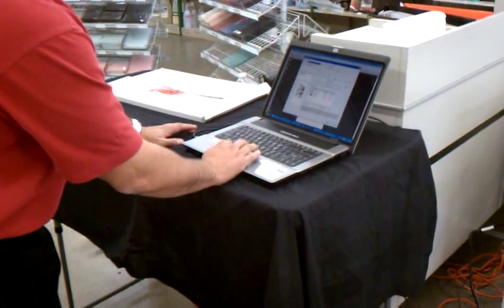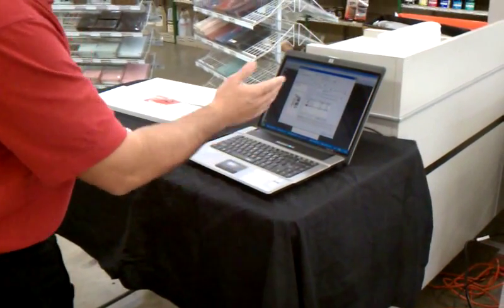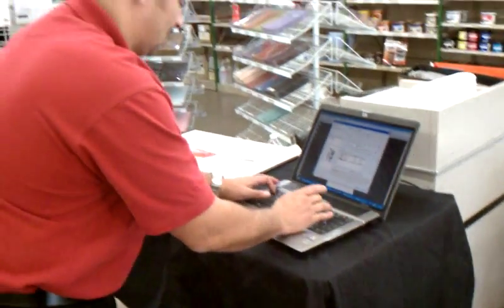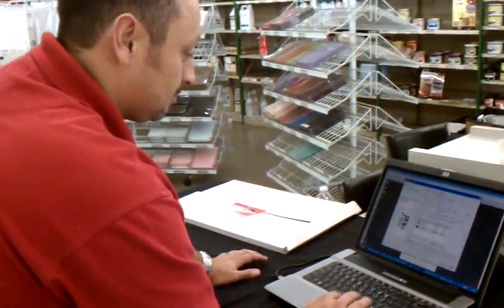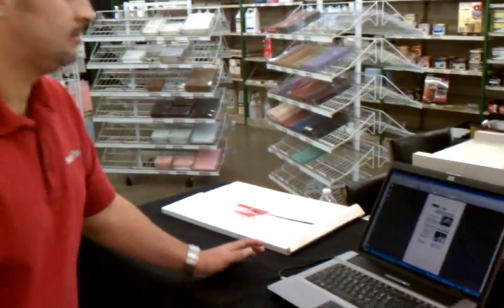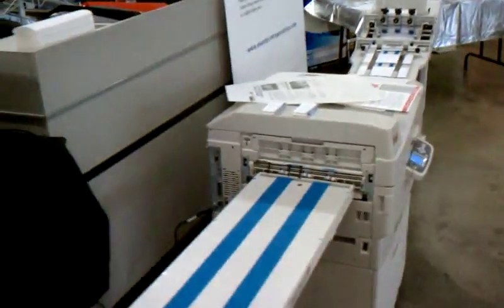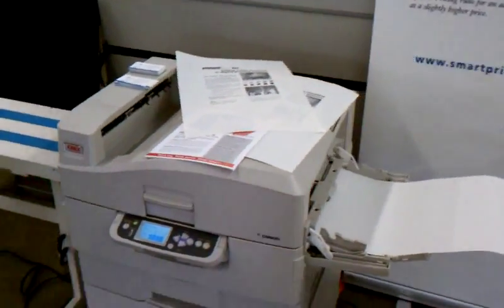Set whatever line screen you want for your particular job, and pretty much click print. Walk back over here to the unit and watch it make a plate literally in seconds.